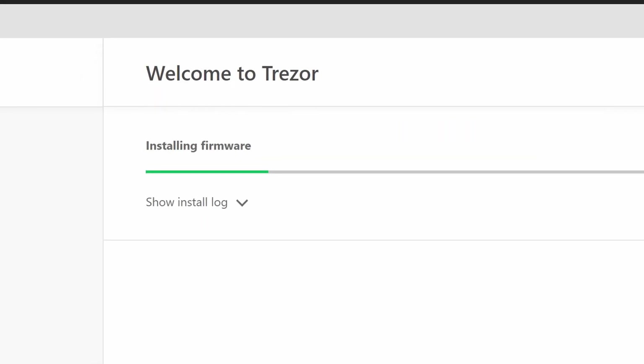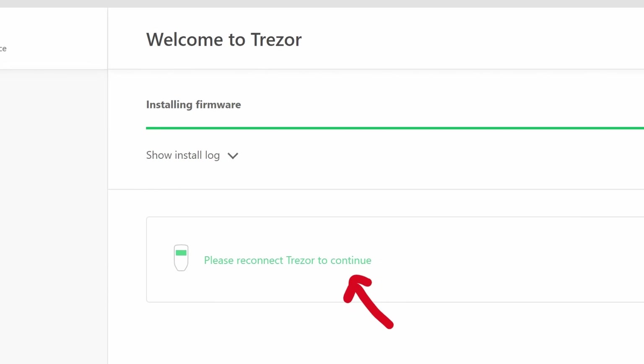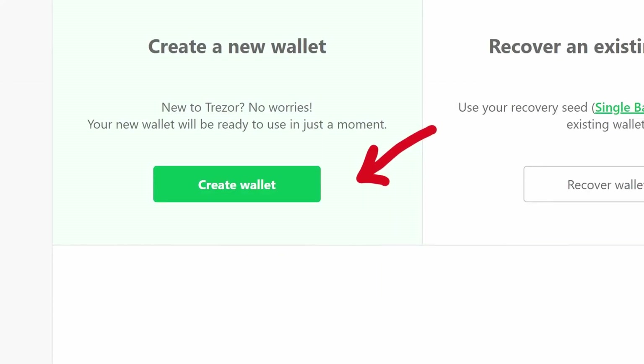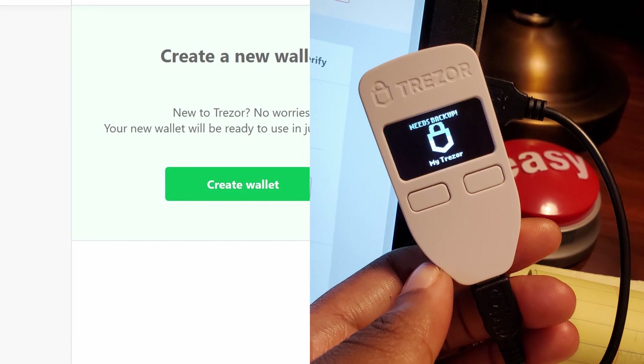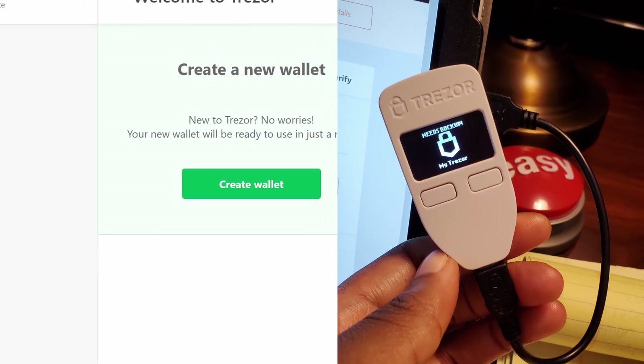When installing the firmware, my Trezor device let me know that the installation was successful. Both the desktop and the Trezor device prompted me to reconnect my Trezor device to continue. Then you'll get the option to create a new wallet, as your device will also let you know that you need to create a backup or a secret key to recover your assets for your device.